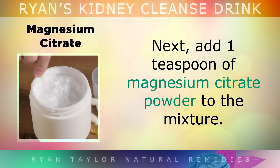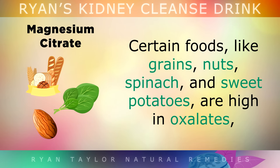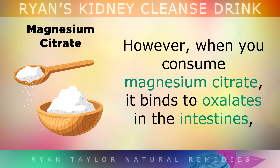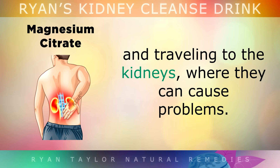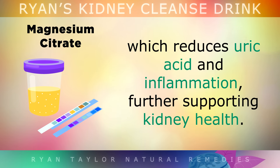Next, add 1 teaspoon of magnesium citrate powder to the mixture. Certain foods like grains, nuts, spinach and sweet potatoes are high in oxalates, which get absorbed in the intestines and travel to the kidneys, potentially forming stones in some people. However, when you consume magnesium citrate, it binds to these oxalates in your intestines, preventing them from being absorbed and travelling to the kidneys. Magnesium also supports kidney function by helping to produce urine and filter the blood effectively, reducing uric acid and inflammation and further supporting kidney health.